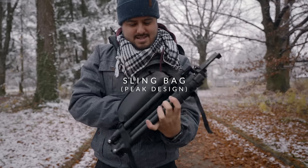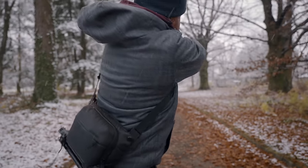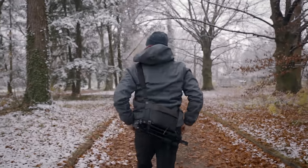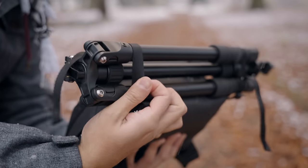Moving on to the next item is my sling bag — this is the Peak Design Everyday Sling Bag, the three-liter version, which is the smallest. The reason I went for this one is because it forces me to pack only the necessary gear I need during my trip or shoot. It looks really nice and is well designed. It also has straps at the bottom which allow you to bring a tripod with you.